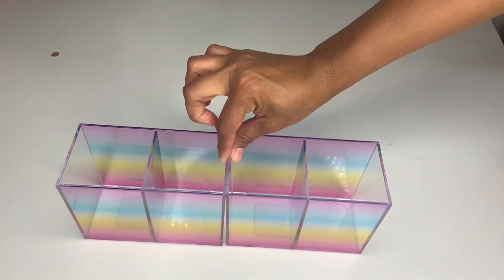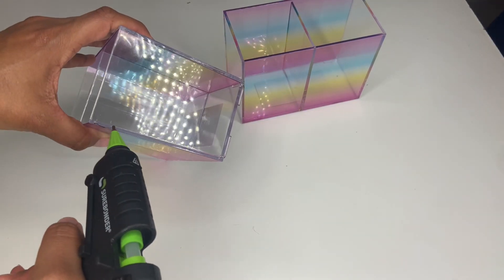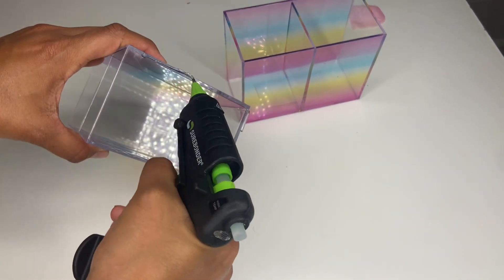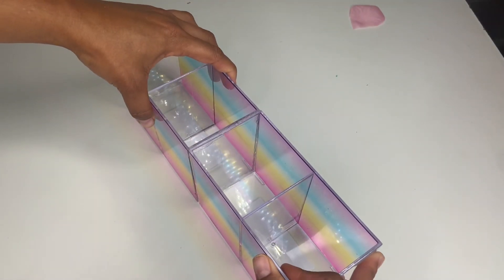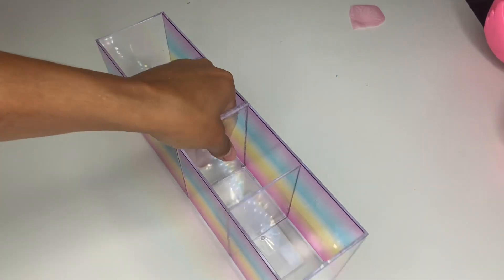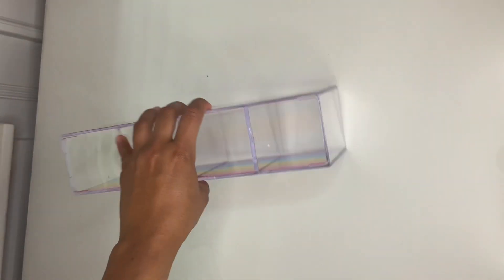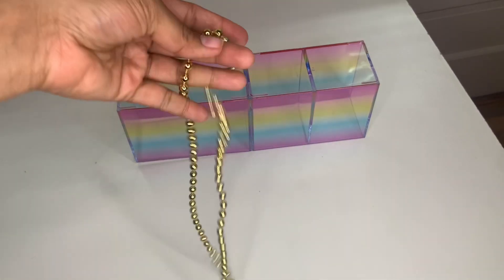The first thing you're going to do is grab two of these pencil holders and go ahead and put hot glue all the way around. Once you've done that, grab the other one and attach them together to hold it in place, just like that. Then go ahead and get these bead from Dollar Tree as well.